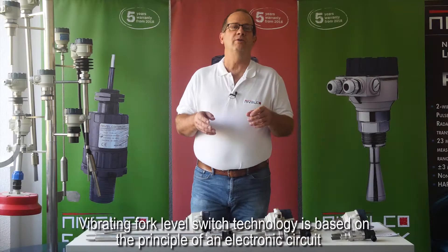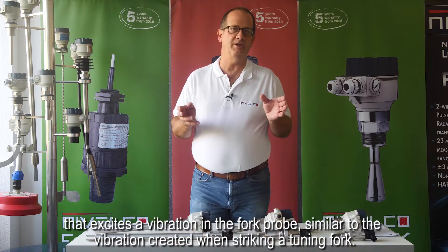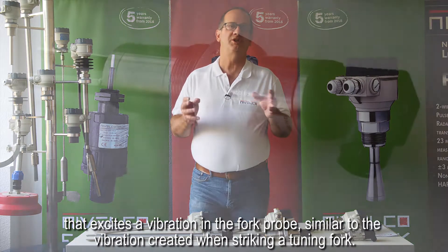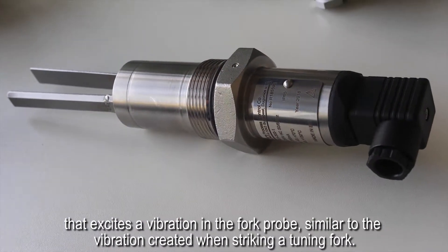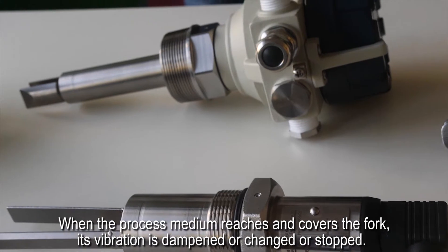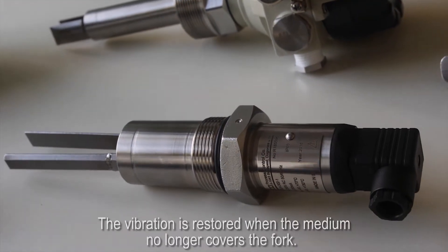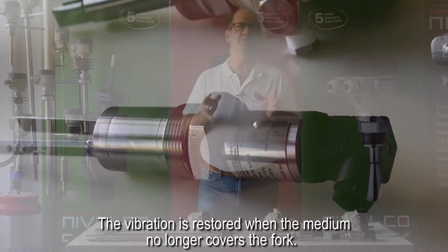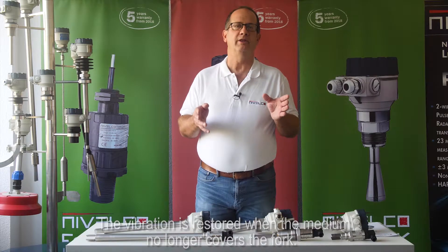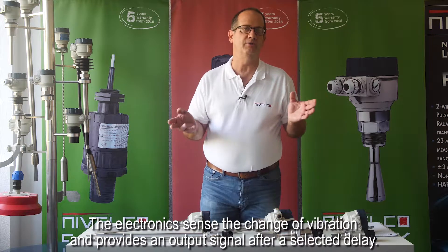Vibrating fork level switch technology is based on the principle of an electronic circuit that excites a vibration in the fork probe, similar to the vibration created when striking a tuning fork. When the process medium reaches and covers the fork, its vibration is dampened, changed, or stopped. The vibration is restored when the medium no longer covers the fork. The electronics sense the change of vibration and provide an output signal after a selected delay.